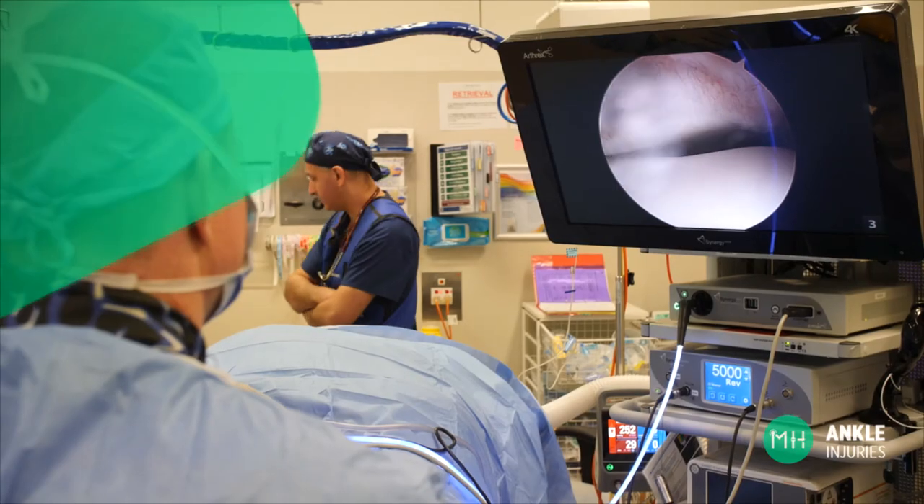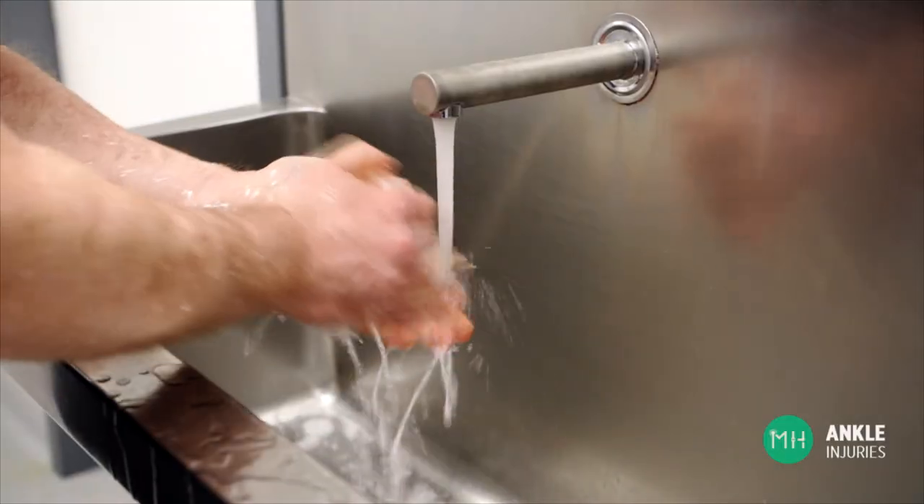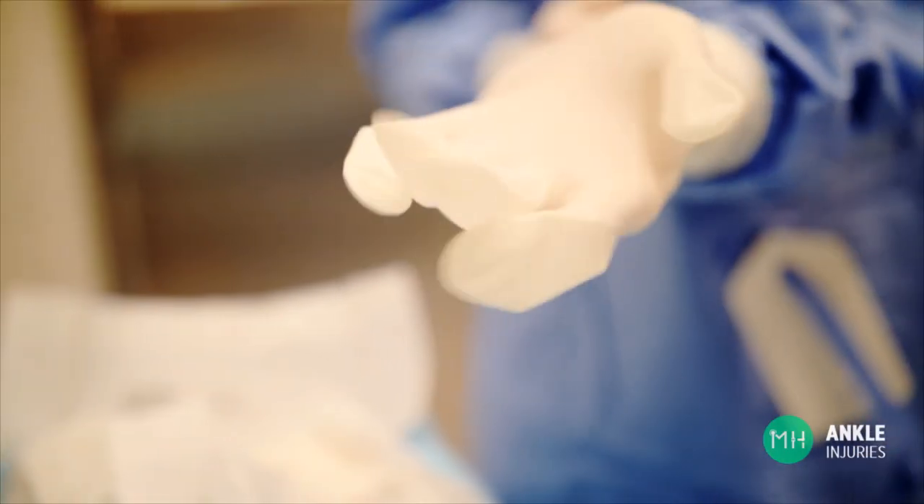Because I have a special interest in acute ankle injuries, I keep some appointments free every week to see patients who need to be seen quickly. This means I can usually see you within a few days if required, and surgery could be arranged soon after this if necessary. If you'd like to talk to me about your ankle, please call my rooms at any time to arrange an appointment. If you haven't already had appropriate scans, I can easily arrange these prior to seeing you.